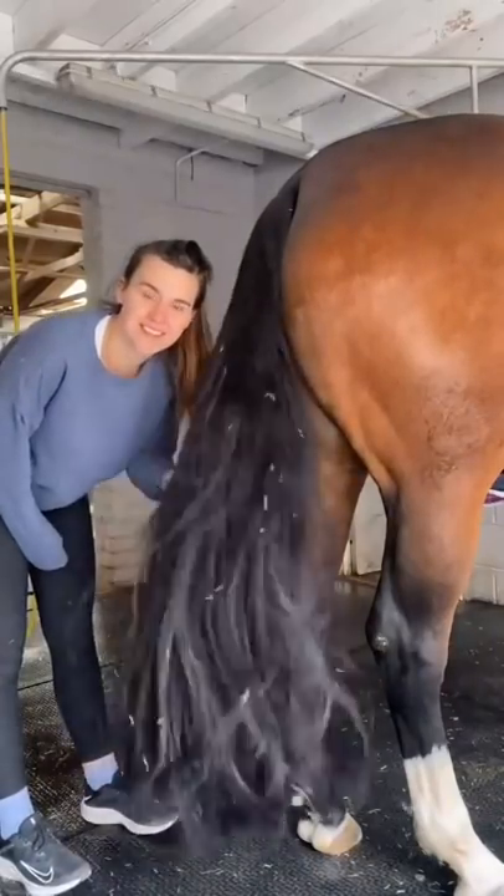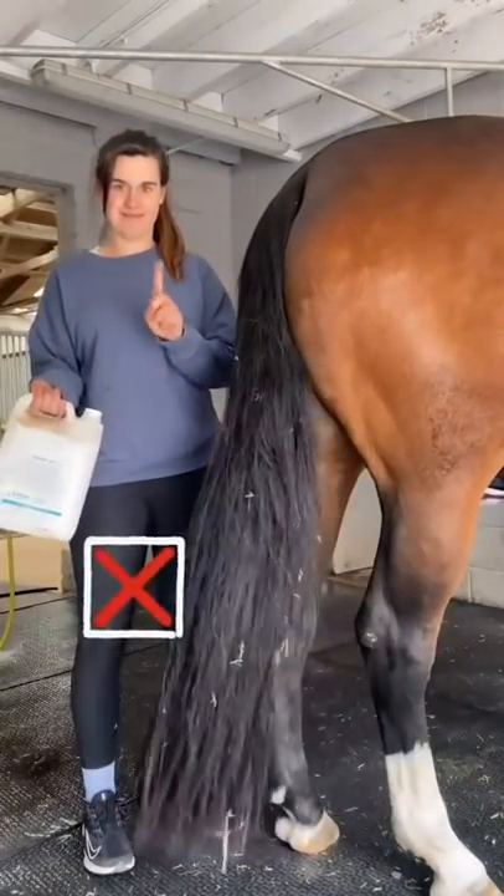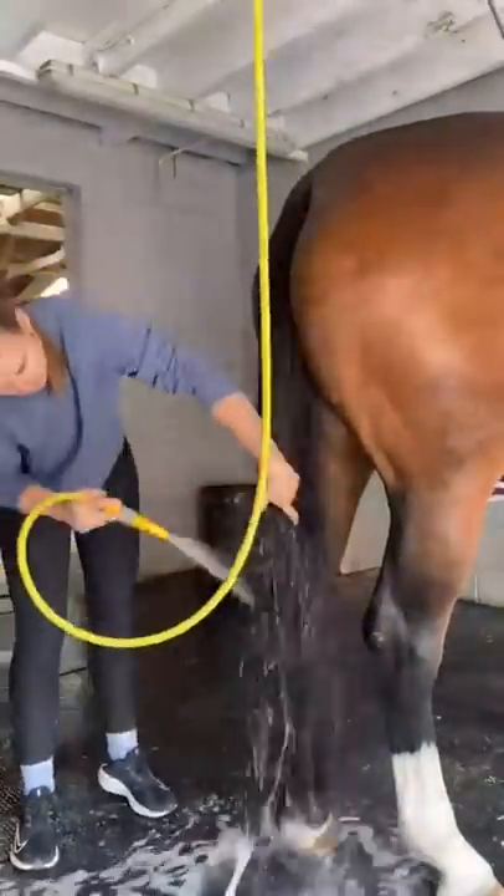How to wash your horse's tail. Don't put the shampoo dry onto the horse's tail. You first want to wet it all the way through and then you can get the soap in.